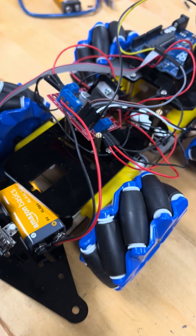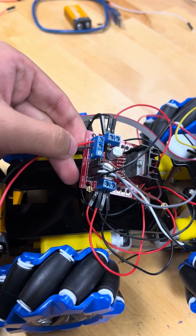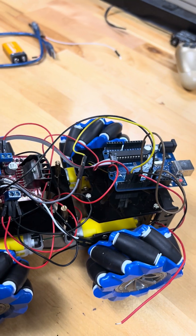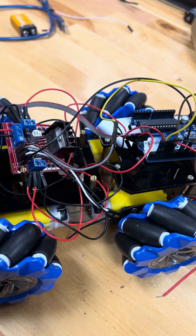We also have a set of 9-volt batteries and the L298 DC motor driver, which allows us to operate all the DC motors in conjunction with our microcontroller, whether that be through the Raspberry Pi or the Arduino. Thank you.